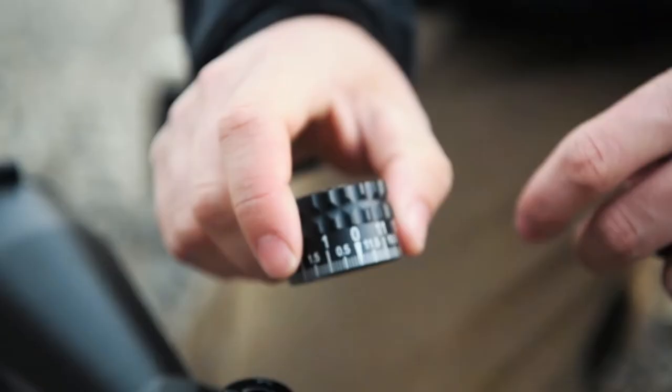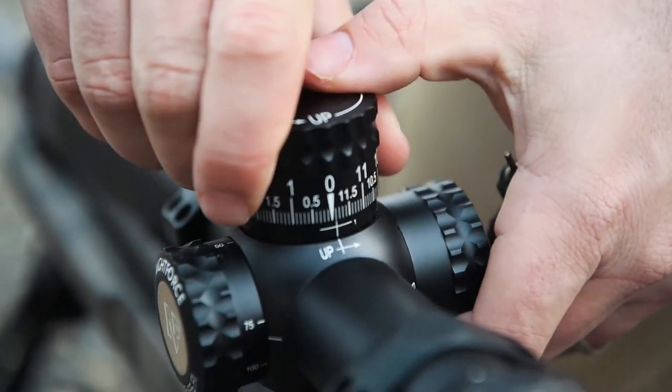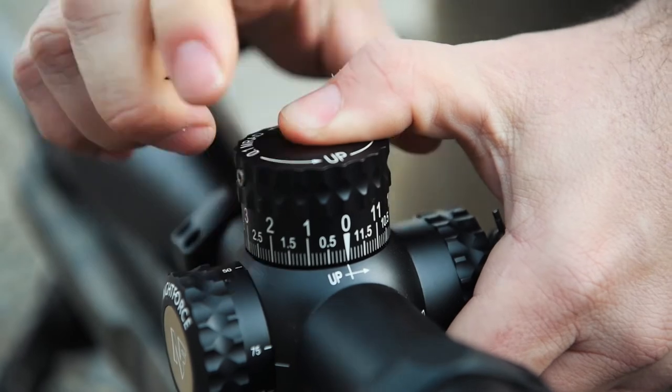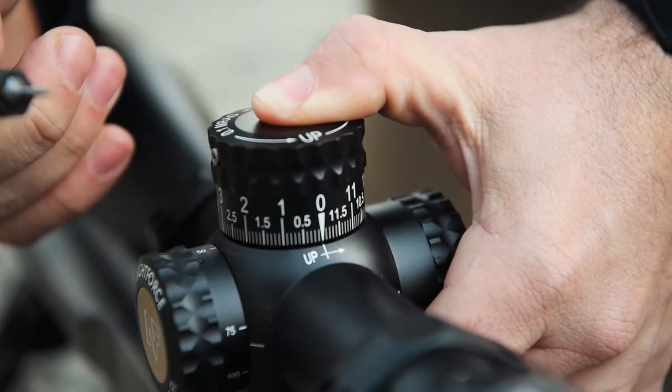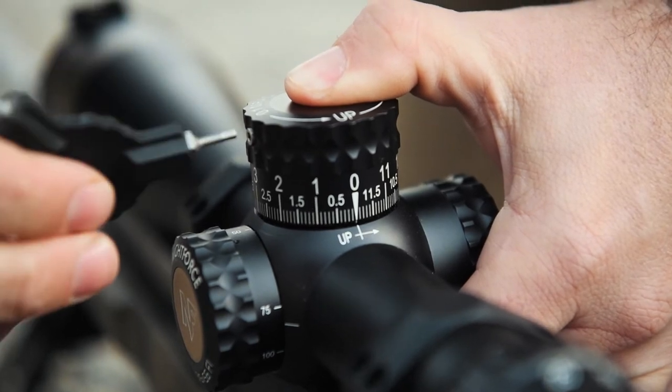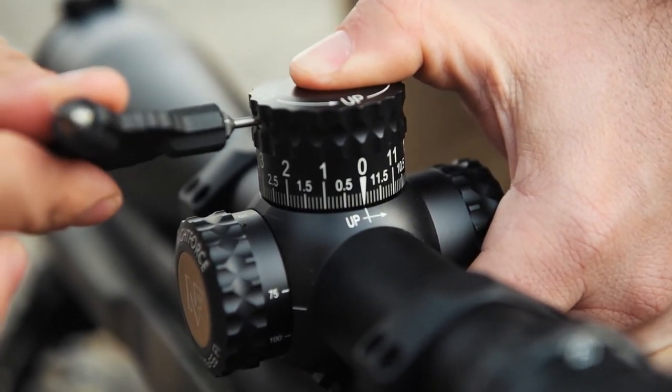Now that's in place, we're going to line up the zero with the index point on the body tube. You might get a little bit from the seal, so you might want to bounce a little. Push down and then we're going to tighten the screws to about four inch pounds — snug plus a little.